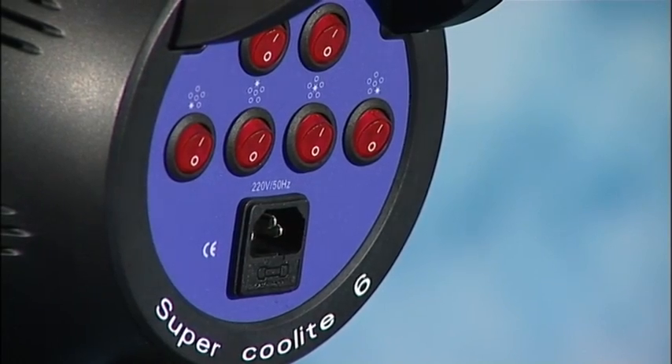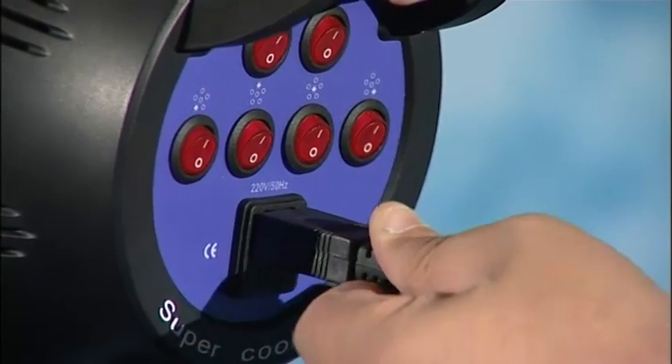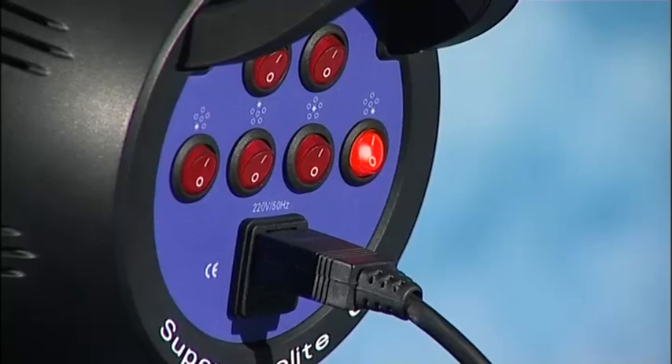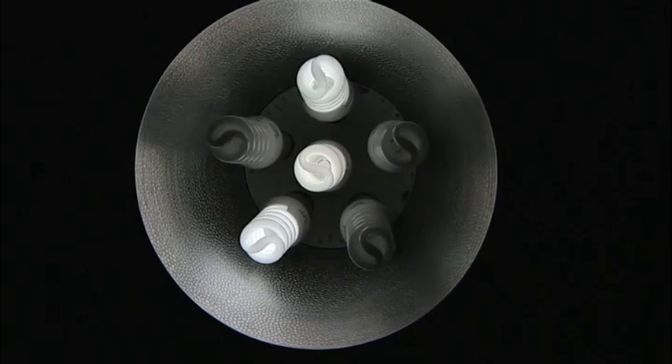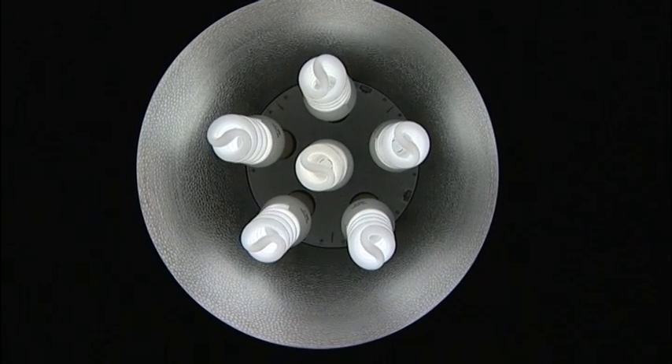So now I just need to power it up. I put the plug into the back of here, like so. And then if I press one of the switches, we can see it instantly comes up and our lights start to turn on. Just like that.